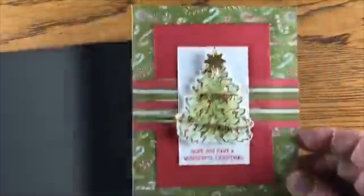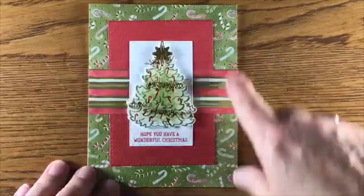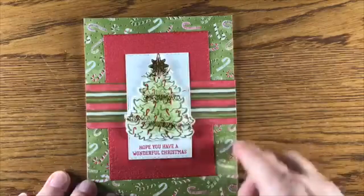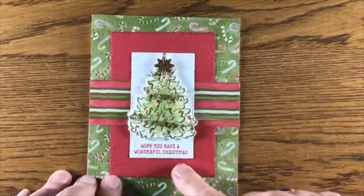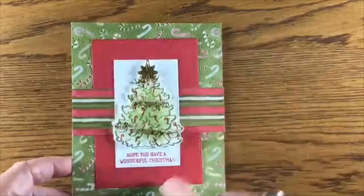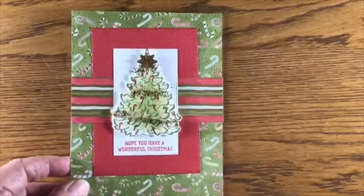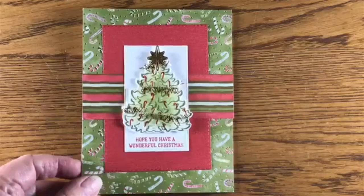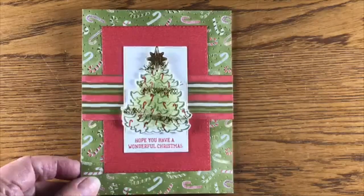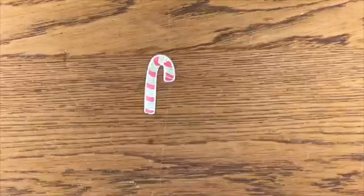On this card here I used the little candy cane foil paper, put a little of the tinsel on the tree, cut this out with some gold foil, and again used the subtle background embossed. This is one of the sketches from my Card Sketch Sunday sketches — if you haven't seen those on my blog, there are over 52 card sketches to get you started.